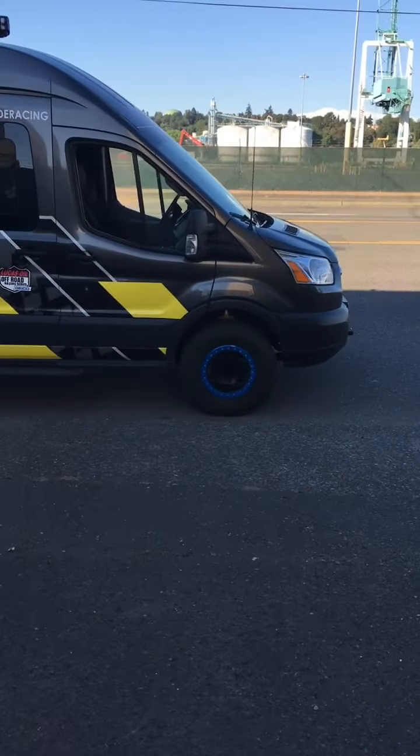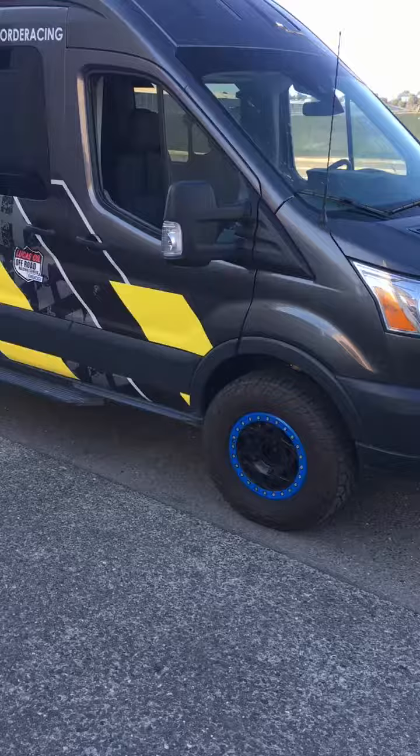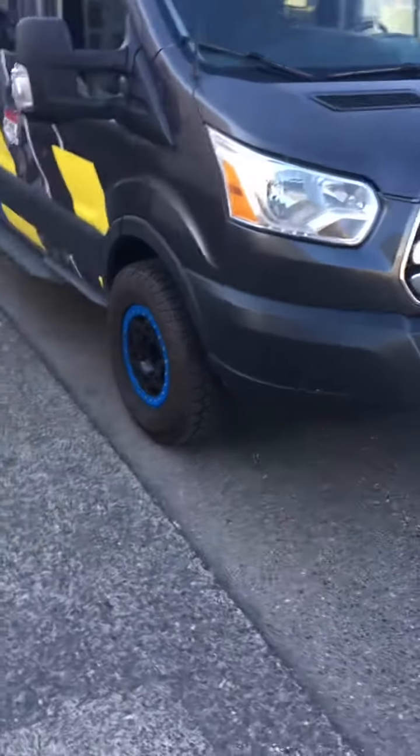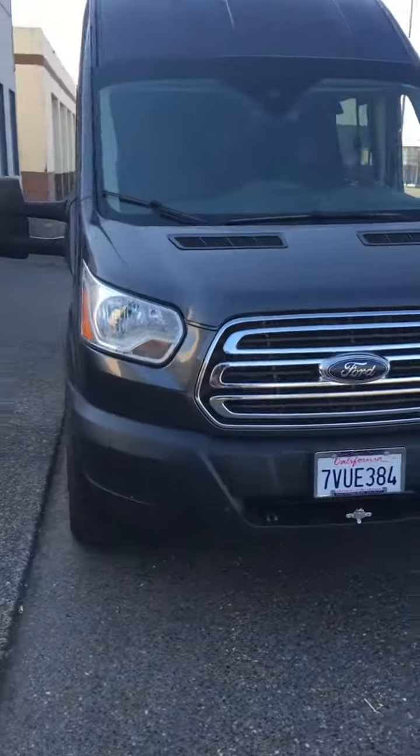This thing's got True Trucks in the front and True Trucks in the back. It was a gen 1 and it's probably about the fifth or sixth truck we did. It's now come up here to get a gen 2 upgrade, and that's all done.